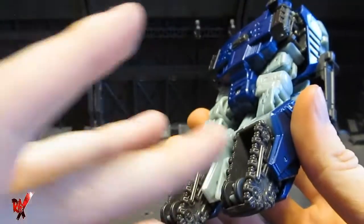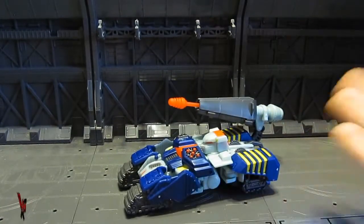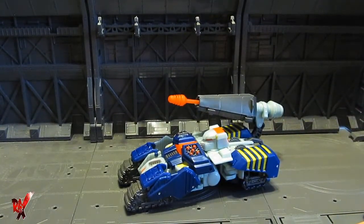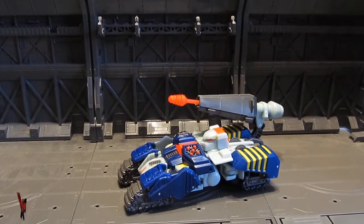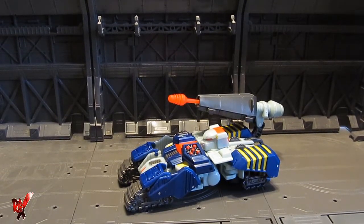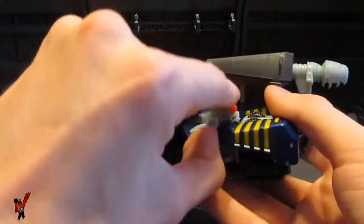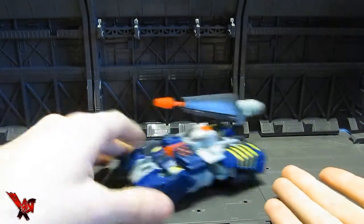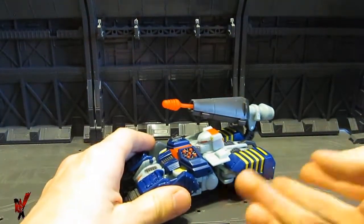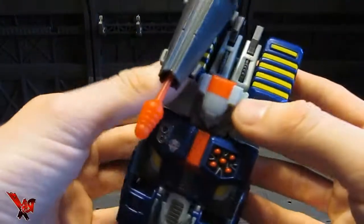He's actually got working wheels — that's a very nice touch. All transformer toys that have wheels should have working wheels. Nitpick: one of the wheels doesn't actually hit the ground, unfortunately, so three wheels are rolling and one is sticking in the air. It's a missed transformation somewhere or maybe it's the engineering, but it's never going to actually hit the ground no matter what I do. This wheel right here is never going to touch the ground.